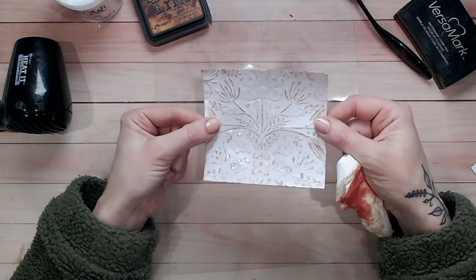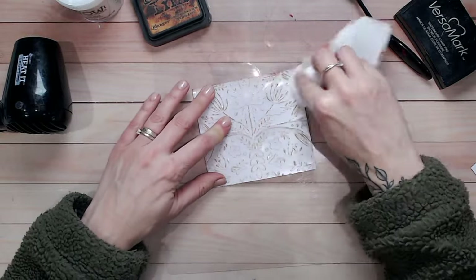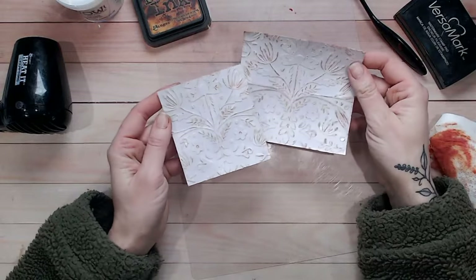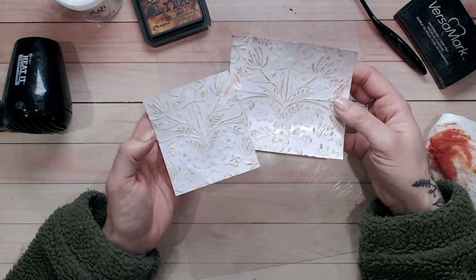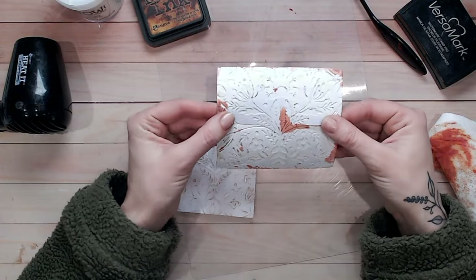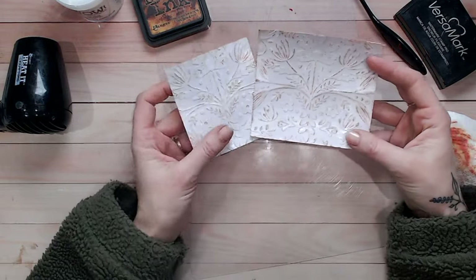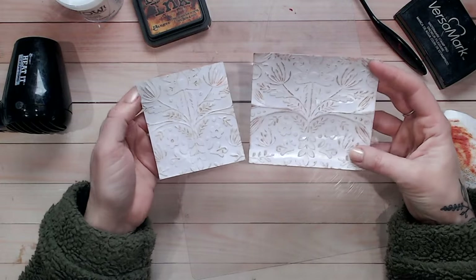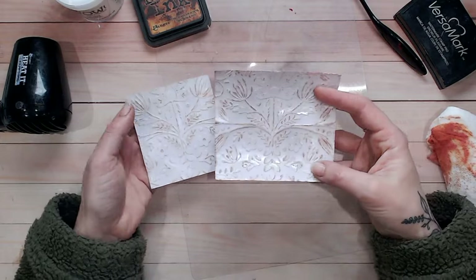That now looks like aged metal — like old painted tin that's been exposed to the elements. I did this both with the ink watered down and dry without water, and got a very similar effect, so it's entirely up to you. You can see where the ink has seeped through the cracked embossing into the cardstock — it's so beautiful. If you like vintage looks, it really does look like an old piece of metal with rust around the design.